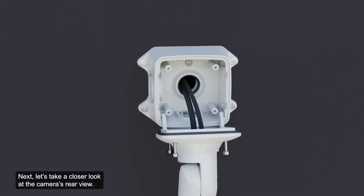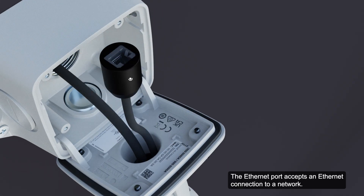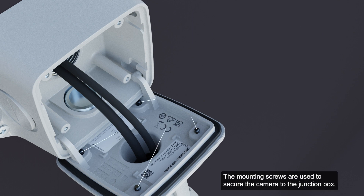Let's take a closer look at the camera's rear view. The Ethernet port accepts an Ethernet connection to a network. Server communication and image data transmission occur over this connection. It also receives power when connected to a network that provides Power over Ethernet. The mounting screws are used to secure the camera to the junction box.